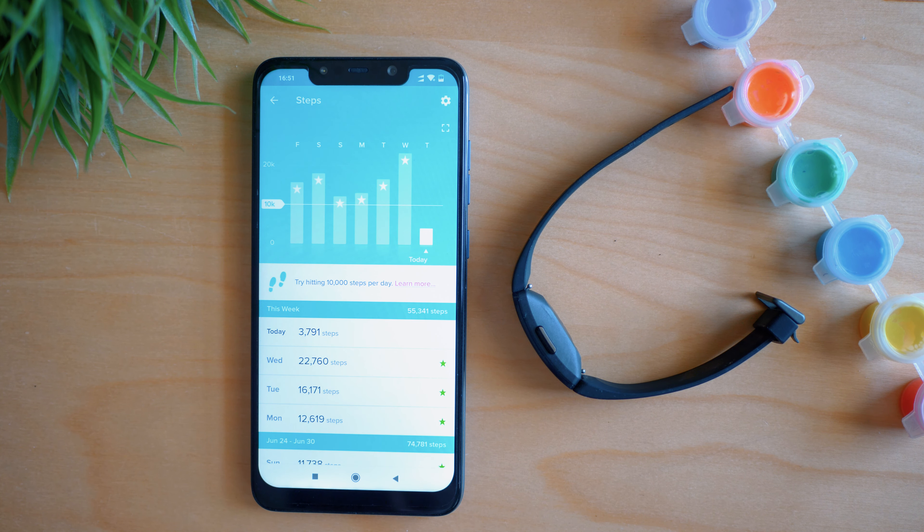Fitbit added a nice animation for reaching 10,000 steps, but for most days this achievement was far from reality. The third serious issue is with heart rate — you can see it in real time on the screen, but it took three days for the app to actually start recording it, which was really frustrating. Finally I can say that the advertised 24/7 heart rate monitoring is working well and the data is now visible on the smartphone app.